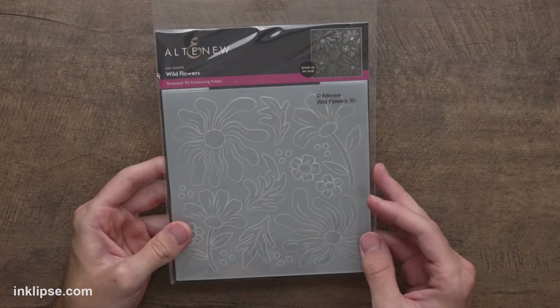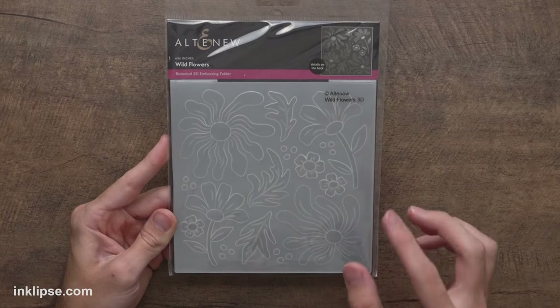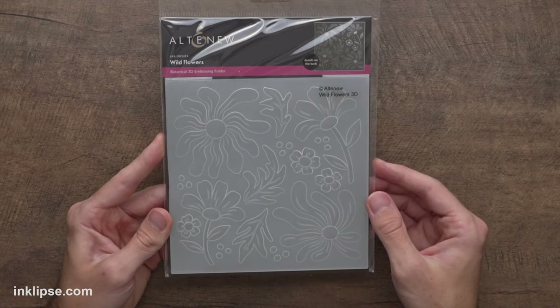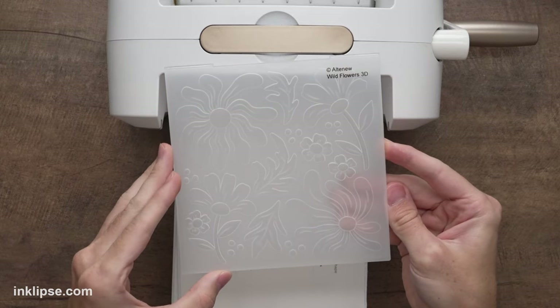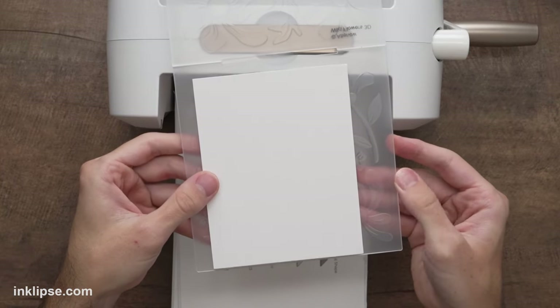Now for the next card, we're going to do more stenciled goodness but with a twist — using an embossing folder along with the stencils. This one is called Wildflowers, a 3D embossing folder from Altenew. These do an amazing job creating beautiful texture on your cards. Every embossing folder is a little different with the sandwich, so with the Wildflowers folder I'll throw in stark white cardstock and decide which side to use to get the most florals in my design.